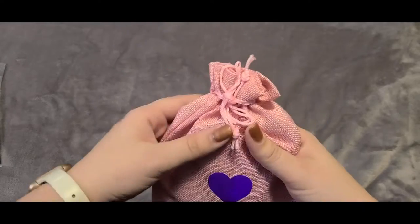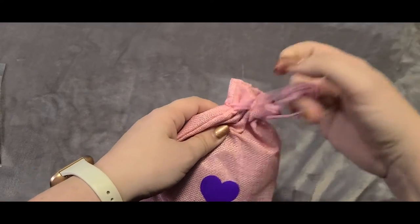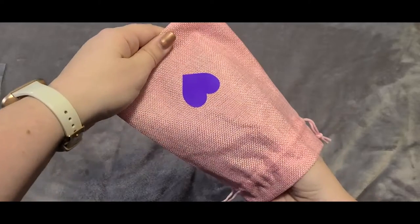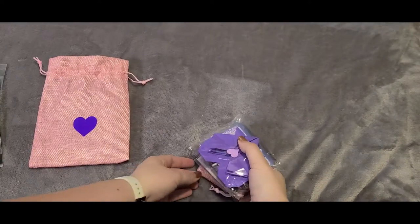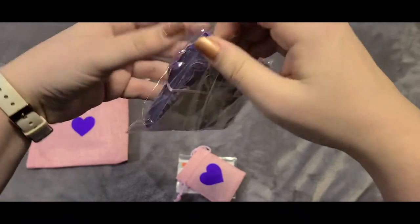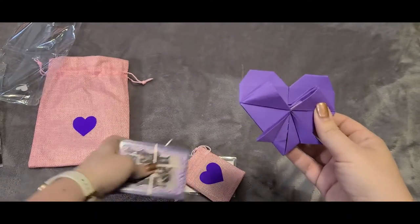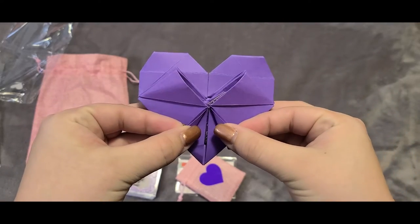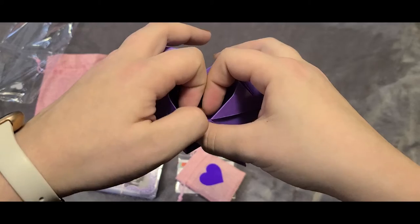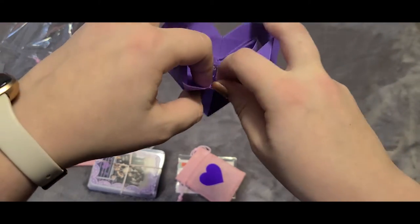Now we're going to open the next pouch — I am so excited to open this for all of you. This is the reveal of the BTS Forever pin. If you remember, I collaborated with The Comfy Sweatshirt on the Borahae Forever pin, which was the heart-shaped purple pin. This is its companion pin — they go together as a set. This one is called BTS Forever. The wrapping is just like the Borahae Forever pin — it's an origami purple heart that you open, which is really nice because it's almost like opening a surprise.